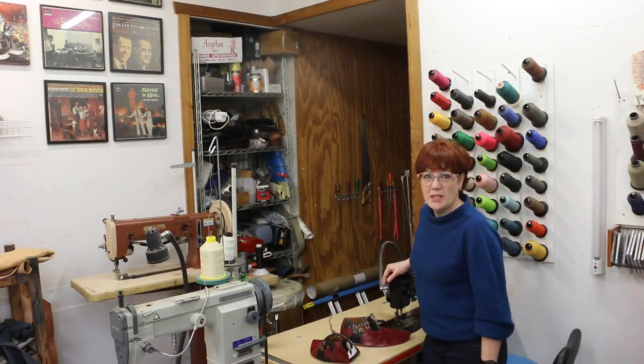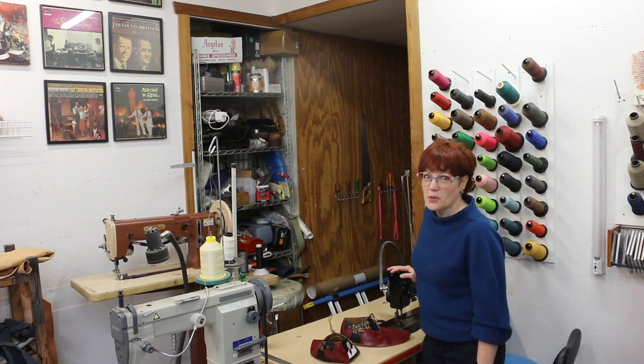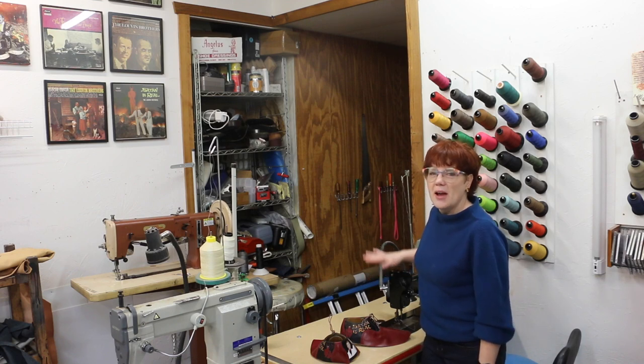This is my Singer 110W machine. It's about 80 years old, still has the original clutch motor, there's no computer on her, and that's where I do all of my decorative stitching.